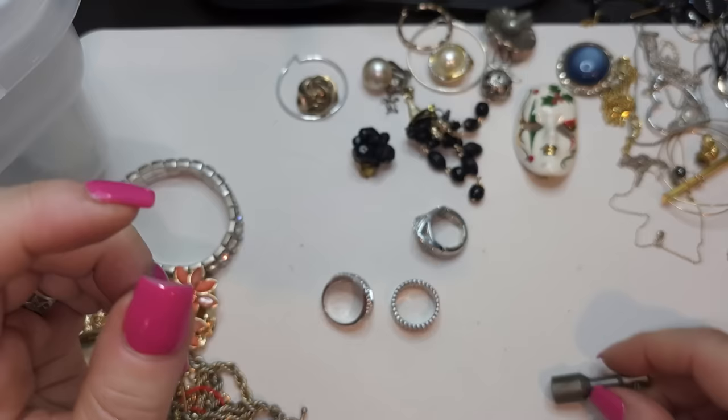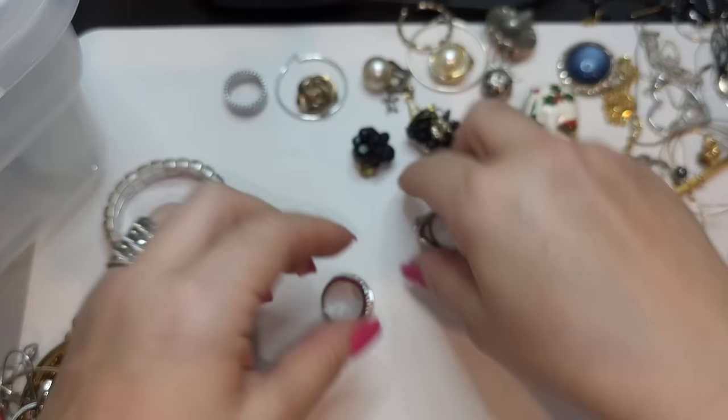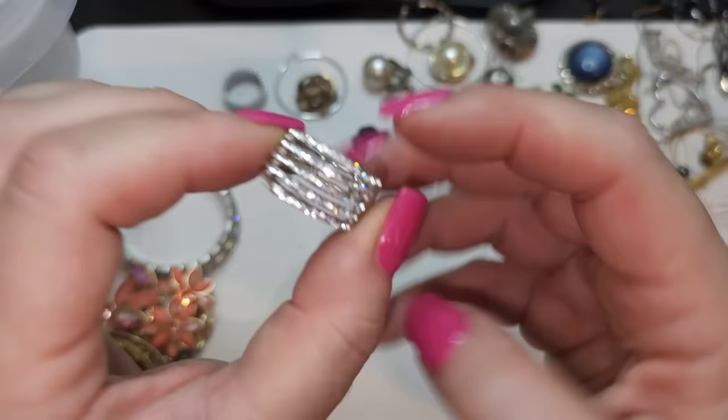Magnetic ring, size seven and a half — pretty cool condition, very good condition band. What do we have here? This one is a stretchy ring, good condition, no name, rhinestones are very pretty — all present.